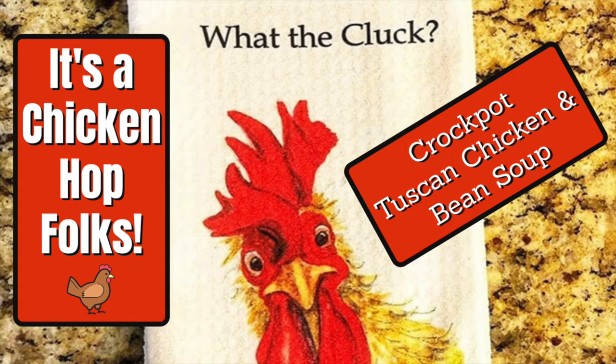Hey everybody, this is Leslie and you're watching Midlife and Nailing It. Today I'm participating in a chicken hop. I'm going to put the link to the next person you need to hop over to in my description box below, so you're just going to want to click on that link and hop right through everyone's videos. This is hosted by Domestic Diva.